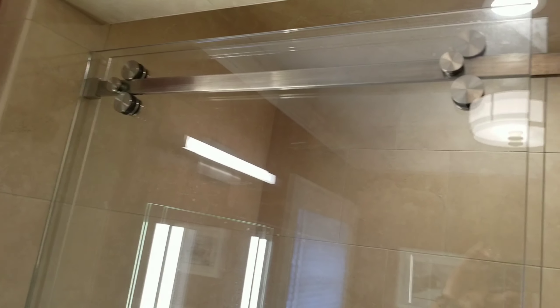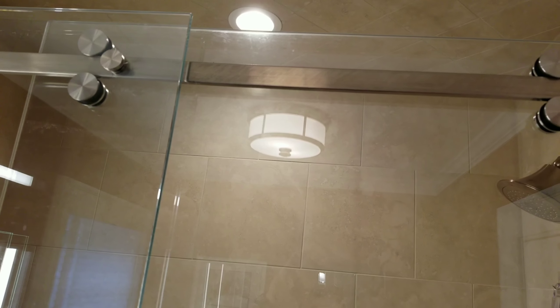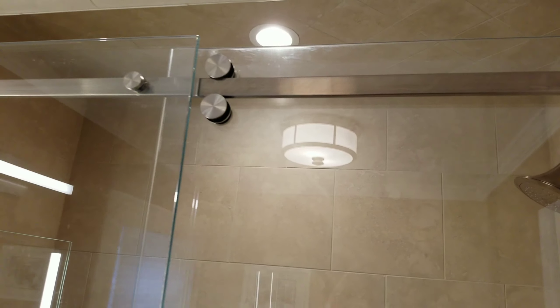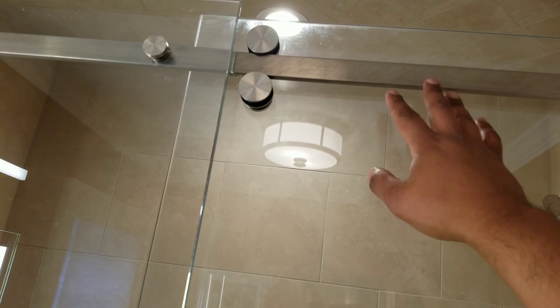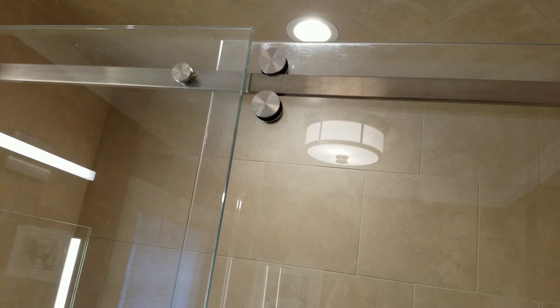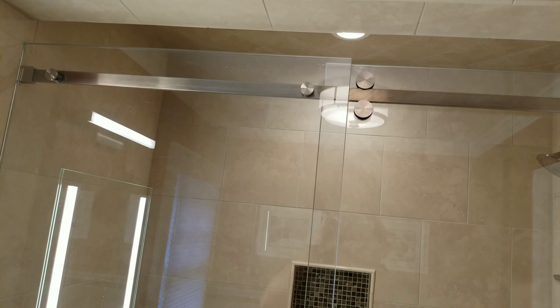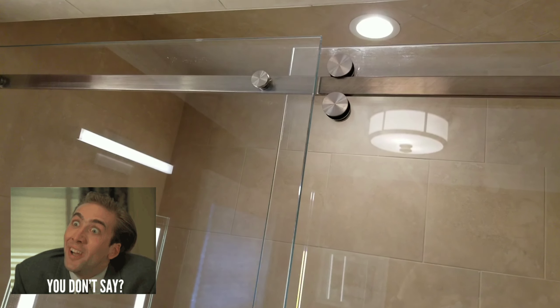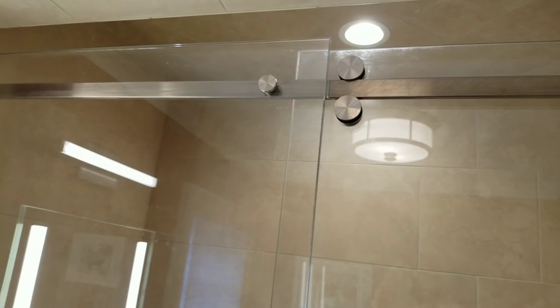This allows the weight distribution of the door to flow smoothly, and it will keep the bar from sagging over time. Even though this is stainless steel material, over time even stainless steel can bend. So what we have here is that clamp on a non-operable panel holding the weight up to virtually hold this thing up forever.